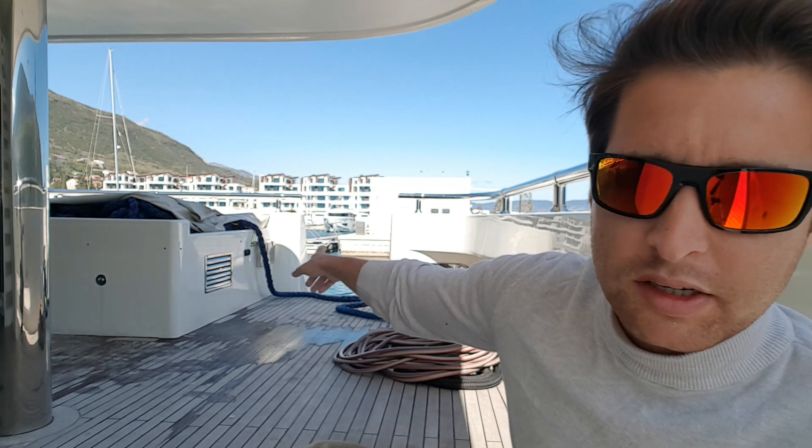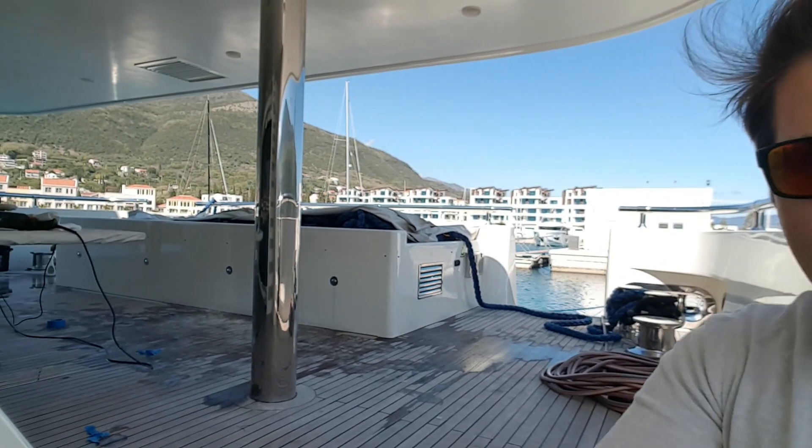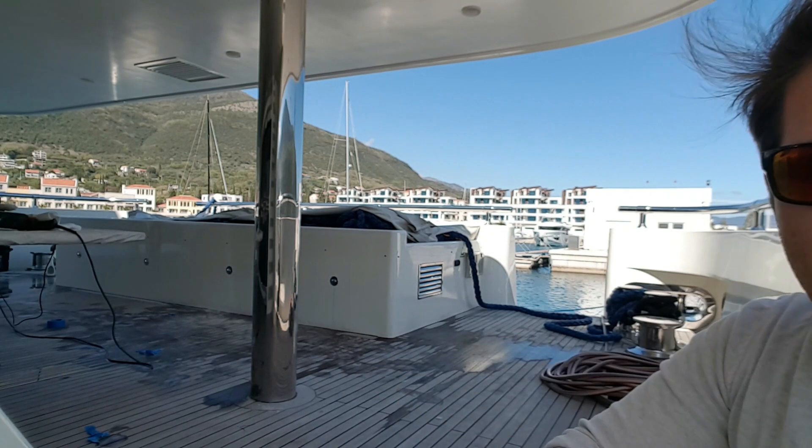Şimdi burası, yaklaşık 1 ay önce bahsettiğimiz, bizim güneşlenme minderimiz. Şöyle göstereyim — burası güneşlenme yeri. Şu an biz main deck'teyiz. Oranın boyası kötüydü, biz oraya kompresörle spreyli boya attık.